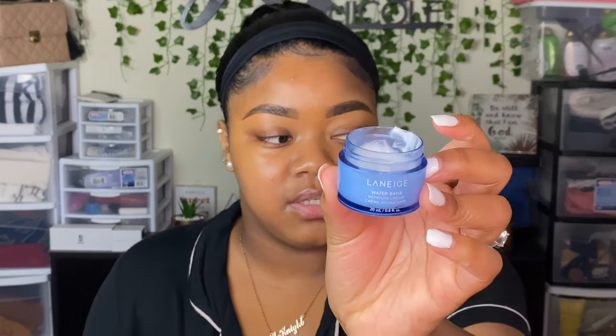I already moisturized my face earlier when I did my eyebrows, but I'm going to go ahead and do it again using the same step-by-step process. I'm using the Laneige Water Bank Moisturizing Cream — the little mini one I got in my birthday gift set from Sephora. I absolutely love it and when I finish this I'm going to buy the full one.